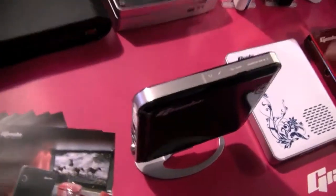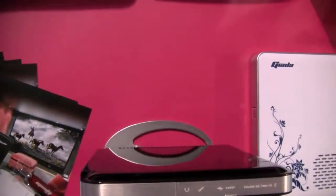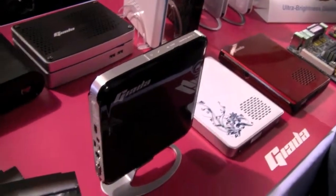And that's actually their new product, the Giada M20, which is based on an Intel Atom D510. That's a dual-core nettop version of the Intel Atom.